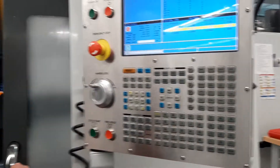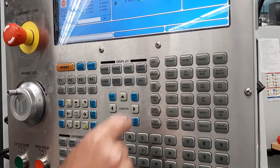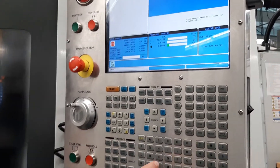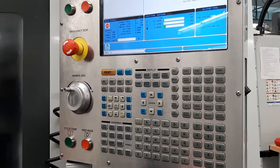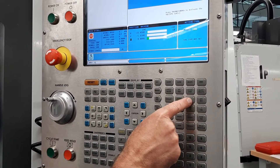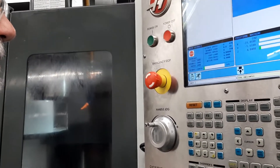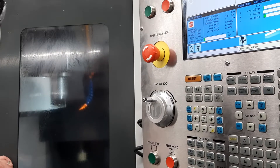I'm going to close the doors first. I need to be in the MDI mode. For tool one, I type in T1 and then I just push the ATC forward — that's the automatic tool changer. You can hear that changing tools in the background, picking up tool number one and putting it in the spindle.